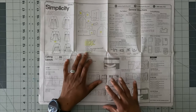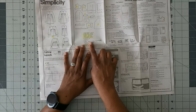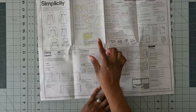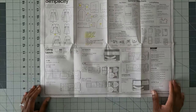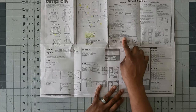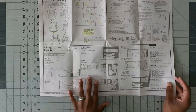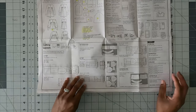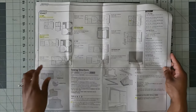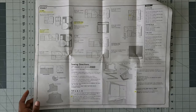Another error: pattern piece 9 is listed as 'S9467 miss' but it's actually a buttonhole guide — make that correction on your instructions. Also note the seam allowance is 5/8 of an inch. Check the cutting layout for your view. Make sure you cut out your interfacing as well — I'm only interfacing pattern pieces 5 and 13, which will be my collar and cuffs.